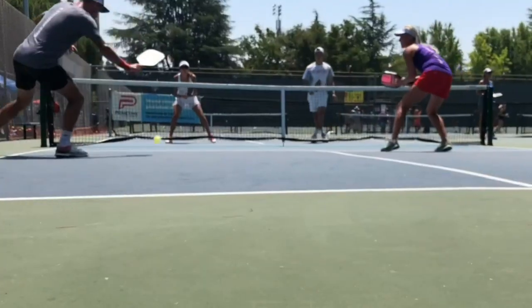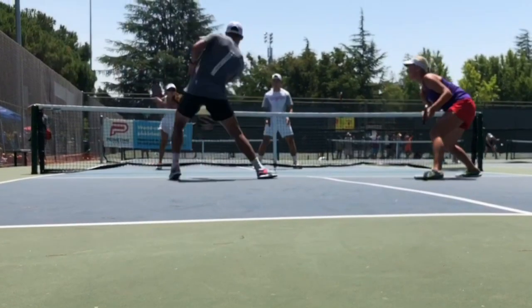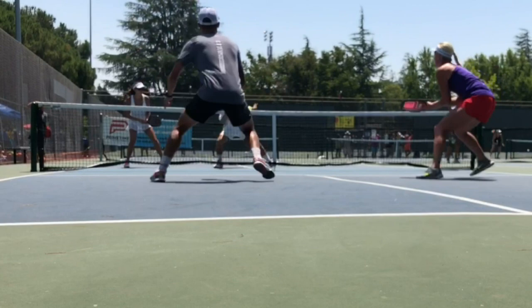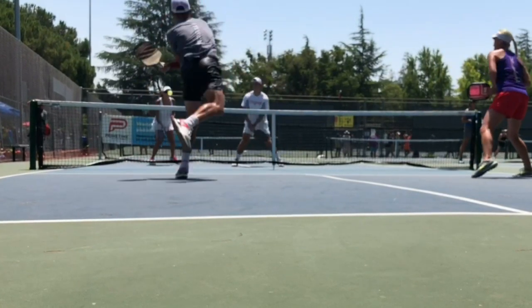You might be thinking to yourself, why does that make a difference? Well, pickleball shoes are built for the lateral motion that we have in this sport. Whereas other types of shoes — the running shoe, the jogger, even cross training shoes, walking shoes, things like that — those are built for forward motion.